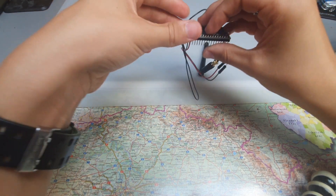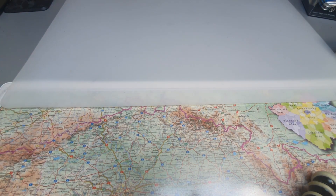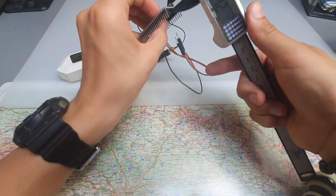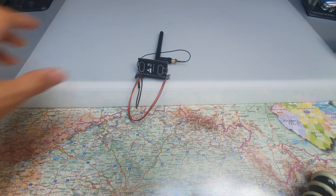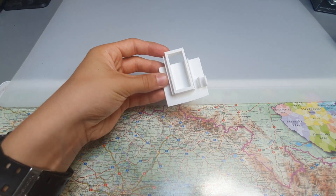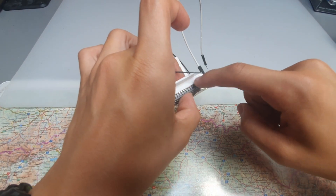After one day of playing with it, I understood I can't take it to the public like this. So I started to measure, design, and print. After a few prototypes, I got the results I wanted and created this. The backpack holds the ESP32 perfectly, plus it covers all of the pins that are not used.